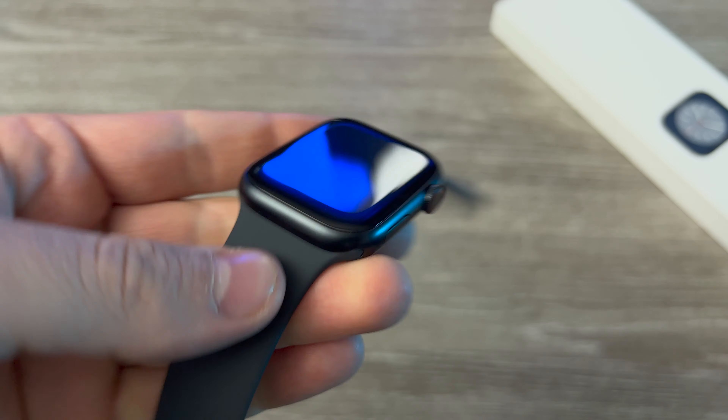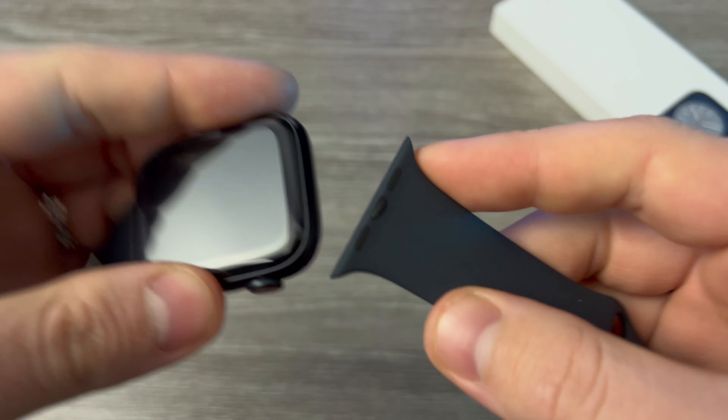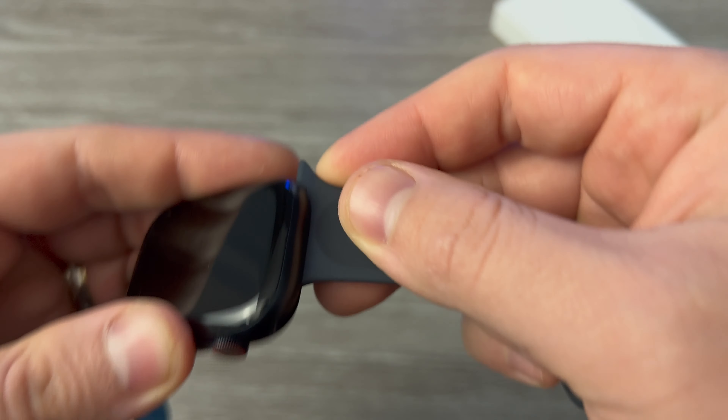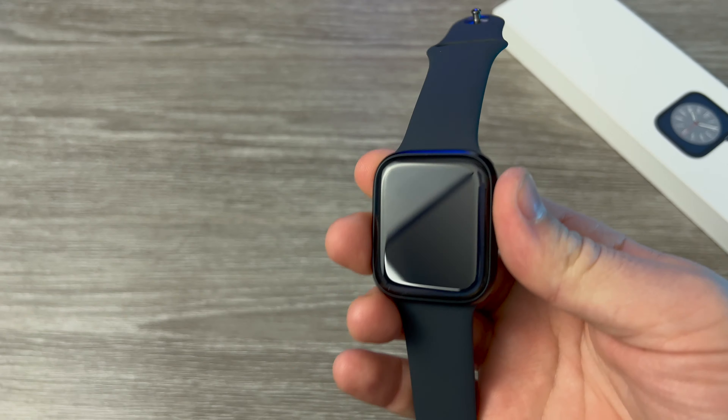It's really easy to attach because it doesn't go the other way around. As you can see, I try to put it the other way around — it slides but it doesn't sit there. Just like that, and it sits there. Now let's turn it on.